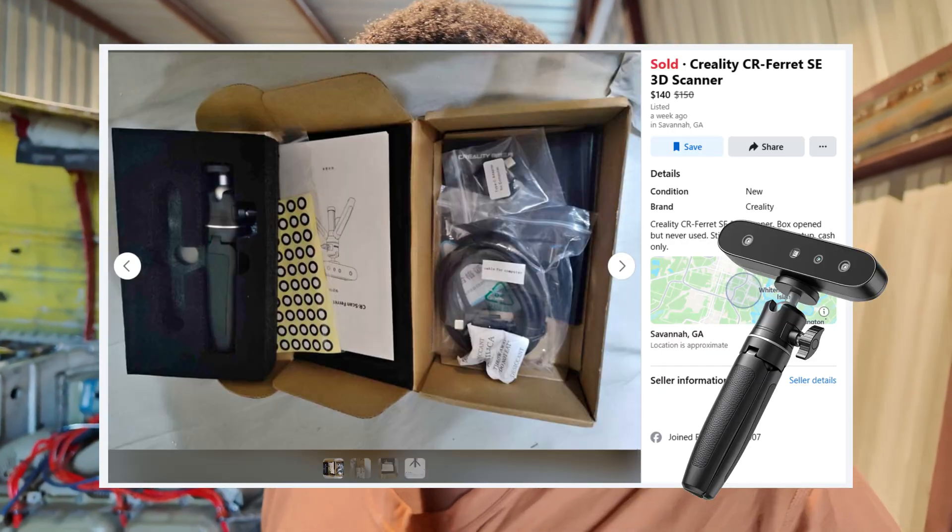I ran across an ad for a Creality Ferret SE — it's a 3D scanner, about a $200 scanner when it's brand new. This guy was selling one for about $150 brand new; he had just opened the box and realized he didn't have a computer to run it and didn't know how to take scans and turn them into 3D models. He let it go for about $150, I offered him a hundred, he accepted, we met up, I gave him cash, walked away, and now I have this thing.